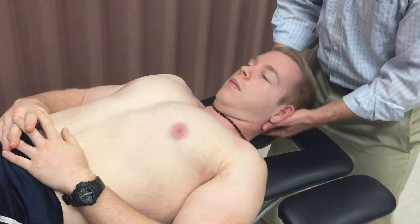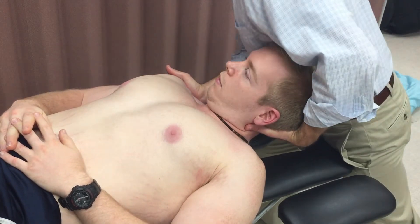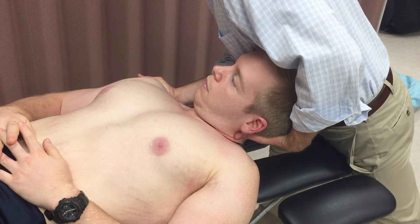Again, the patient's head is flexed, side-bent away, and rotated towards the side to be stretched. Contact is placed on the top of the shoulder while the patient's head rests on the patient's thorax.